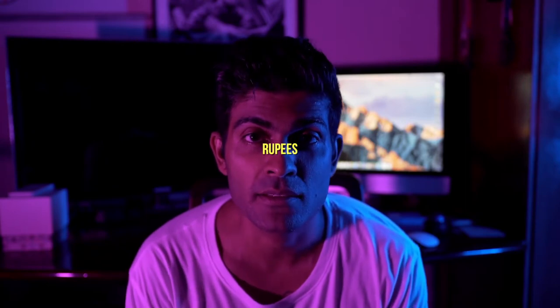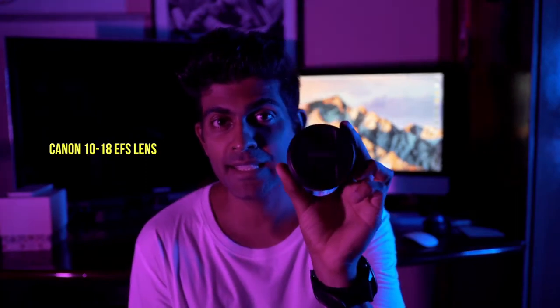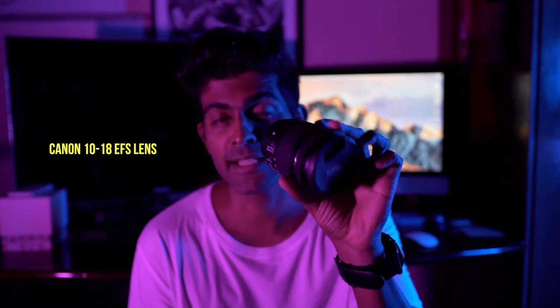If you're watching this video, you're about to watch me cut a 12,000 rupee lens, and I'm going to be using this. You got to watch the video to find out why.